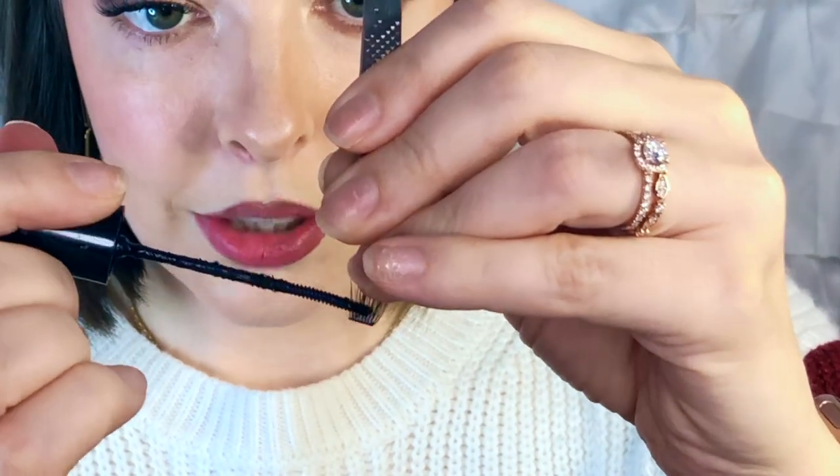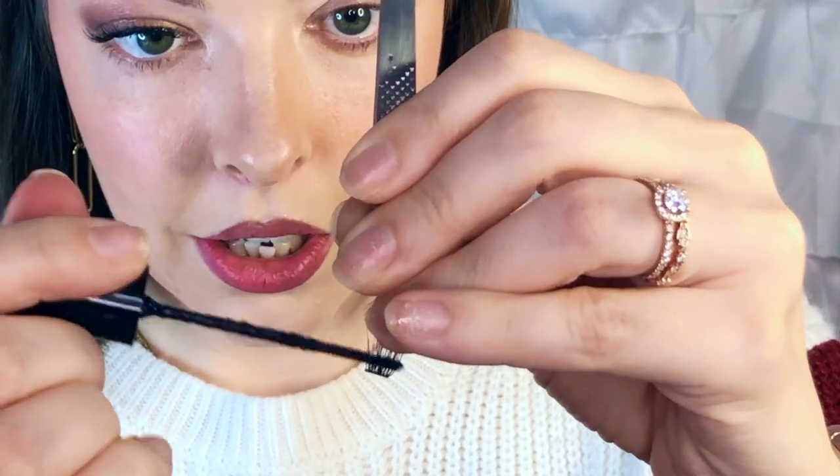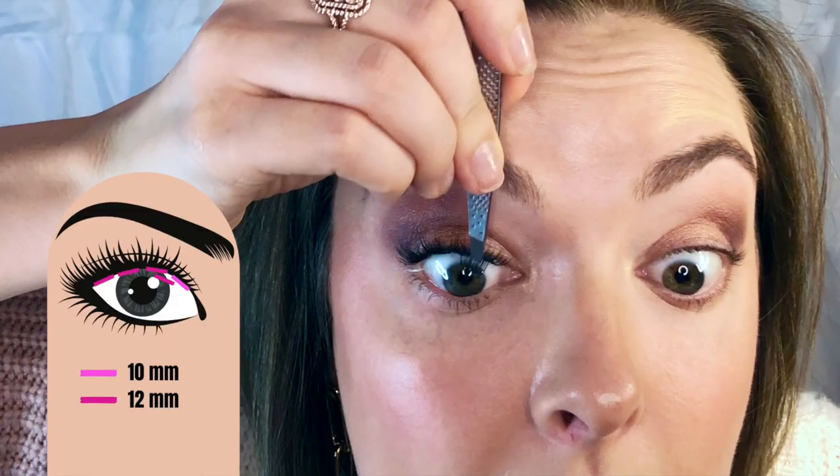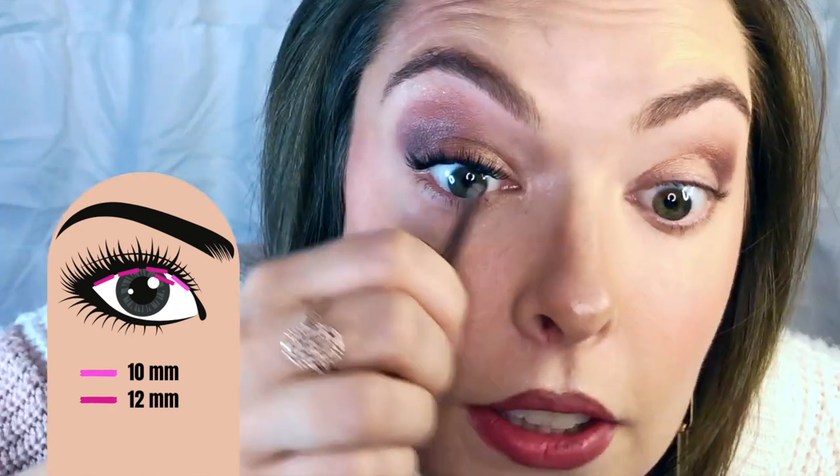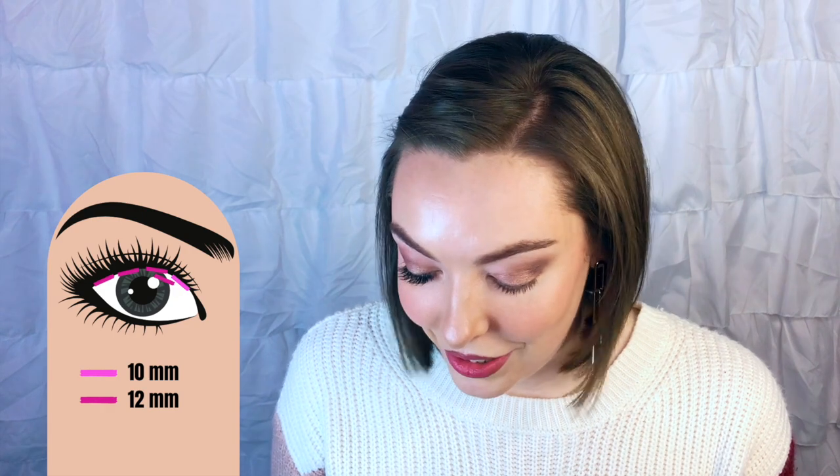So that's my first layer. For the second layer I'll take another 12 millimeter and apply glue right onto mostly the spine but a little bit up the lash as well. Then I'll stick it right in the gap between the first and second lash. Once you get it up there, don't play with it — just let it be.